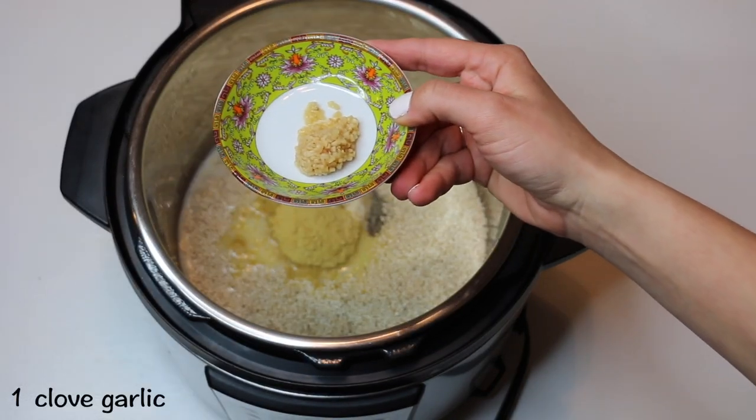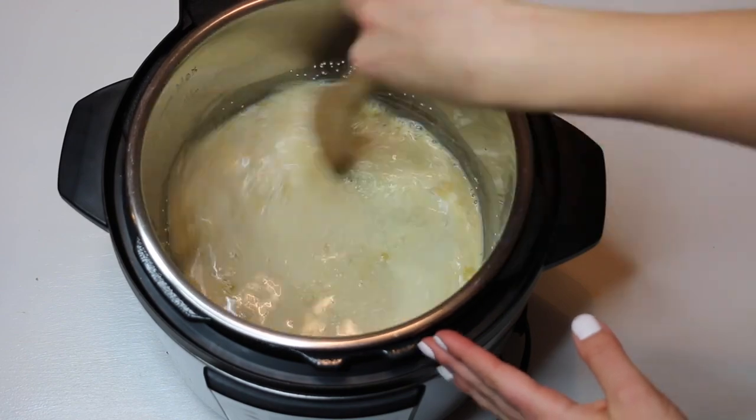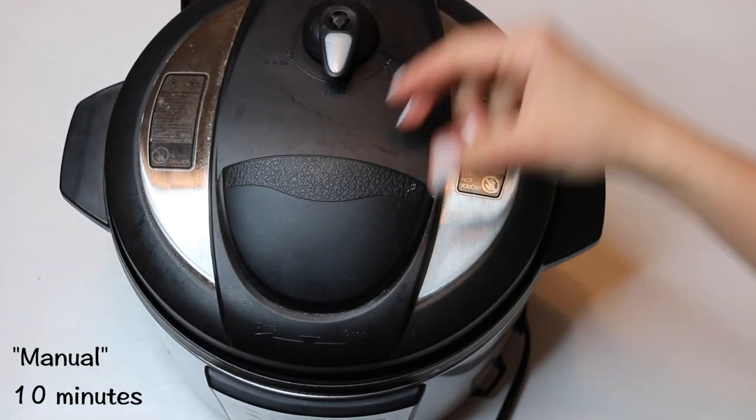Next, add in one clove of minced garlic. Give that a stir, cover, make sure you set the valve to sealing, and cook on manual high pressure for ten minutes.